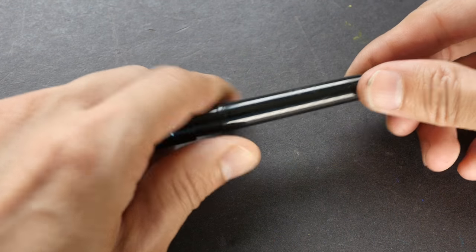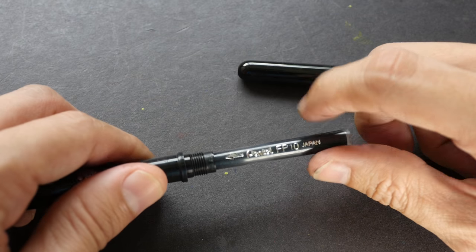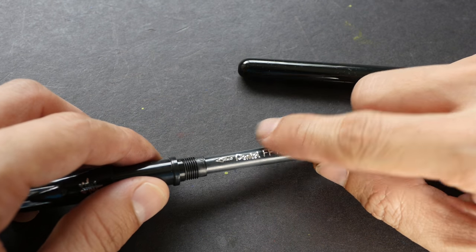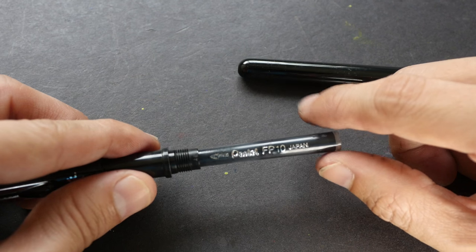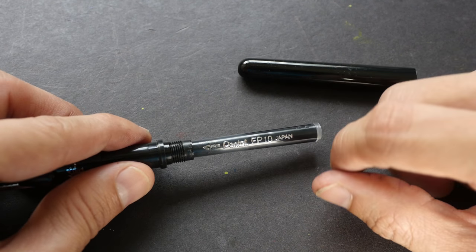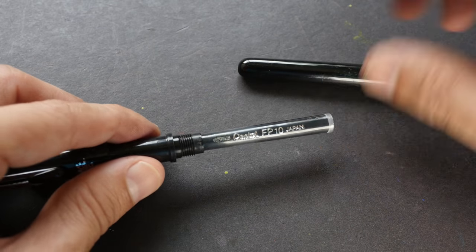This is the Pentel pocket brush pen. It comes with an ink cartridge that looks like this, and this ink cartridge is not refillable — it's supposed to be disposable, so after you finish you can just throw it away. But if you want to buy an ink cartridge it costs around US 80 cents to a dollar, so it's actually more economical to refill this ink cartridge on your own rather than buying the disposable ones.